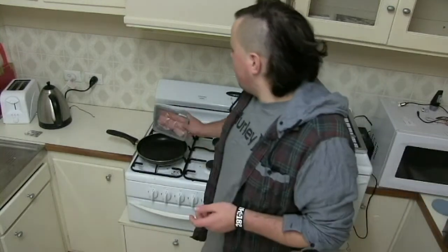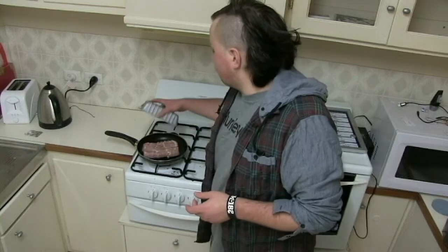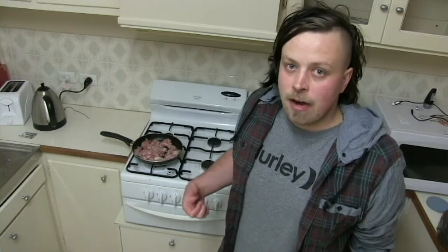So the next thing you want to do is chop these bad boys up. While you are chopping up your other ingredients, it's time to put in your chicken. The chicken's now in the pan. Look! The chicken's in the pan. Bam! You have the chicken in the pan.